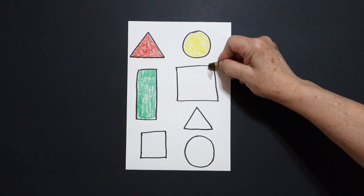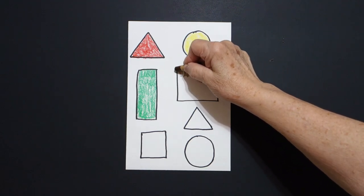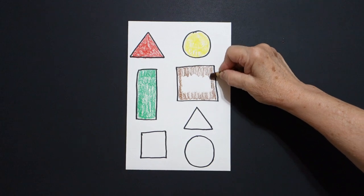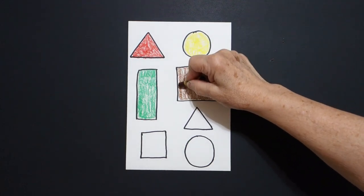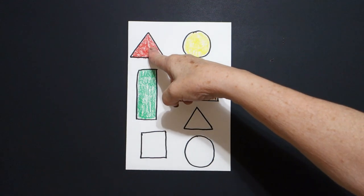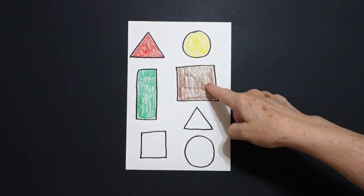Next, I take my brown. I loop-de-loop the inside of the space of a square. Take your time. Now I have red triangle, yellow circle, green rectangle, brown square.